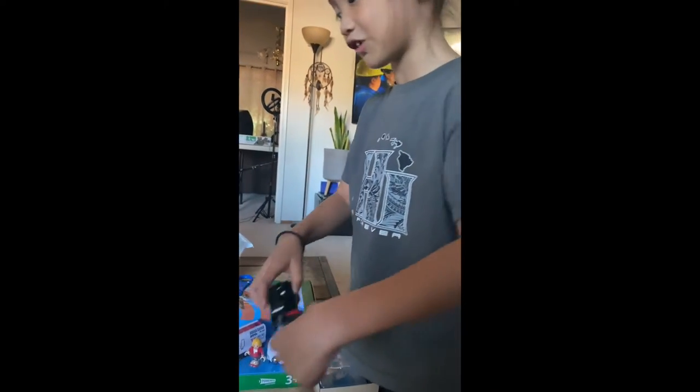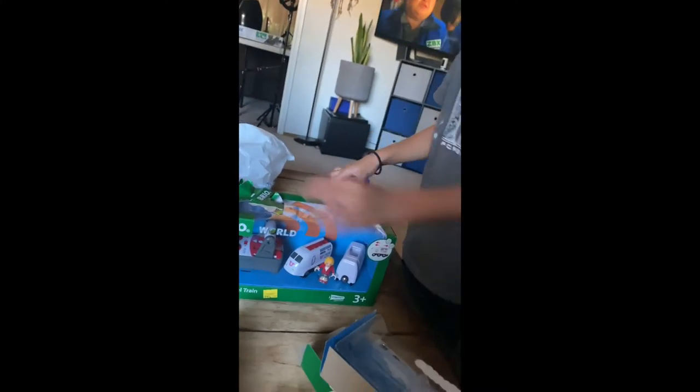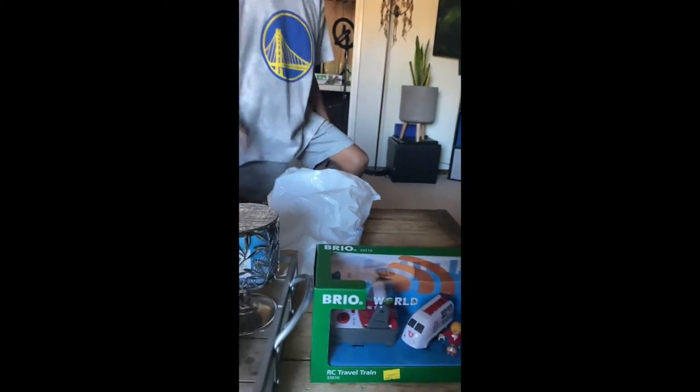I'm going to put this one out to the side and then we'll go get lots of batteries. And the next one — I'm going to start with the next one. I'm going to just make a pile.